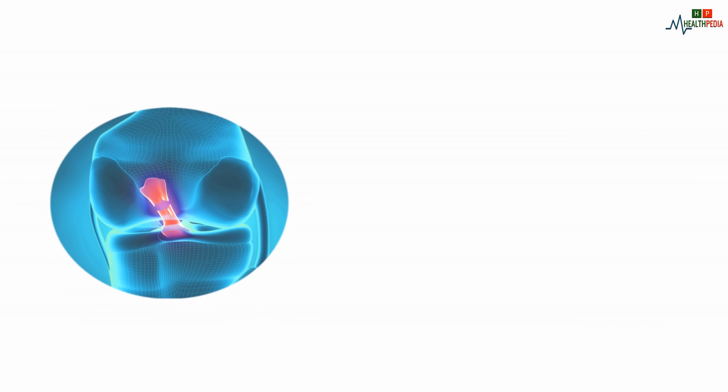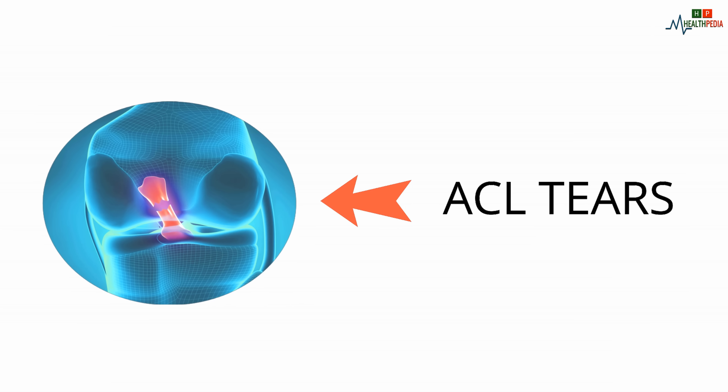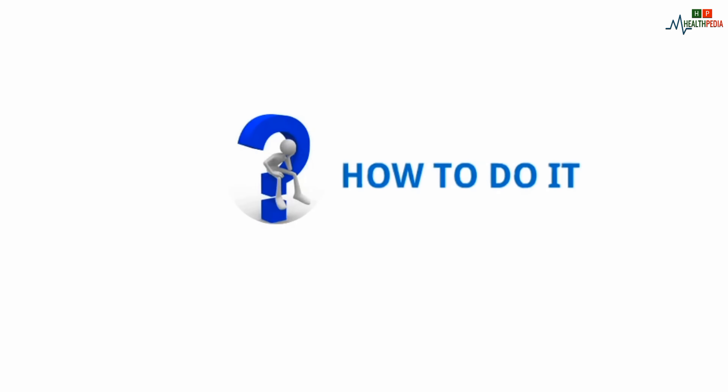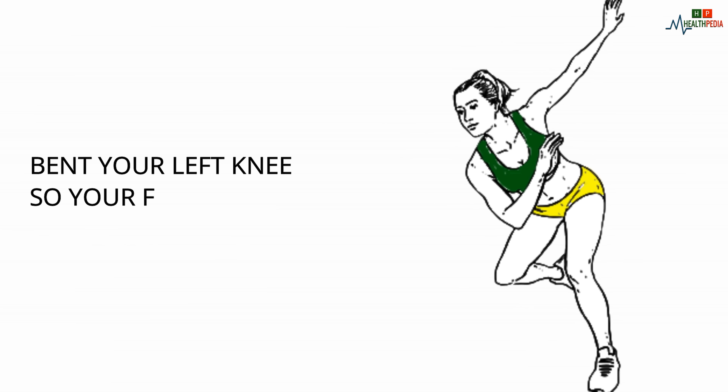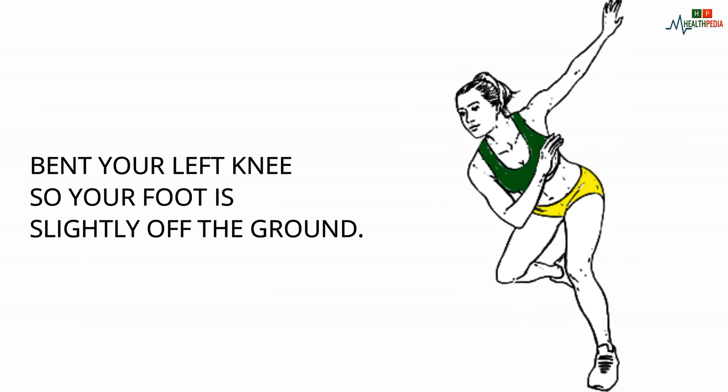This helps reduce the risk of ACL tears. How to do it: Start with your weight on your right leg with your knee bent. Bend your left knee so your foot is slightly off the ground. Push off your right leg and jump to your left, landing softly and holding that position for a one-count, keeping your hips back and down throughout. Reverse the movement and repeat, gradually increasing your speed and range of motion.